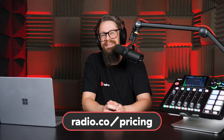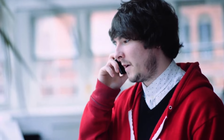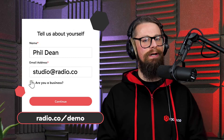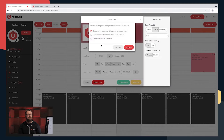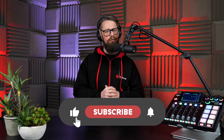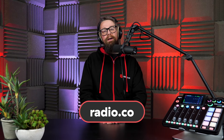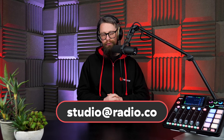Have you ever thought about launching your very own internet radio station? Surprisingly, it's a lot easier than you may think, especially when you make the time to chat to myself or a member of the radio.co team. To do just that, head to our website at radio.co/demo where I can talk about your plans, answer any questions you may have, and get you up to speed on launching your own internet radio station in literally minutes. Why not check out some of our webinars, tutorials, and help guides, or visit our website radio.co, or even drop me an email at studio@radio.co. Until next time, take care and happy broadcasting.